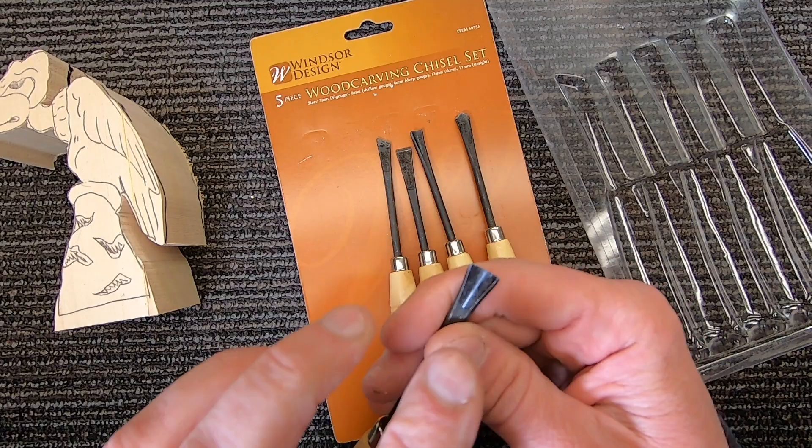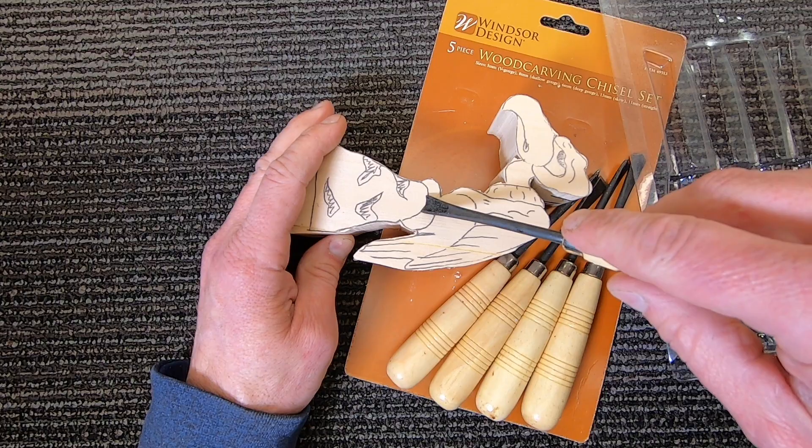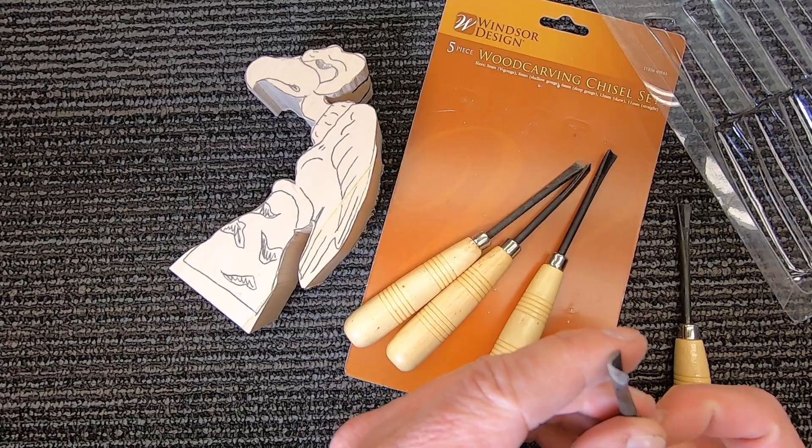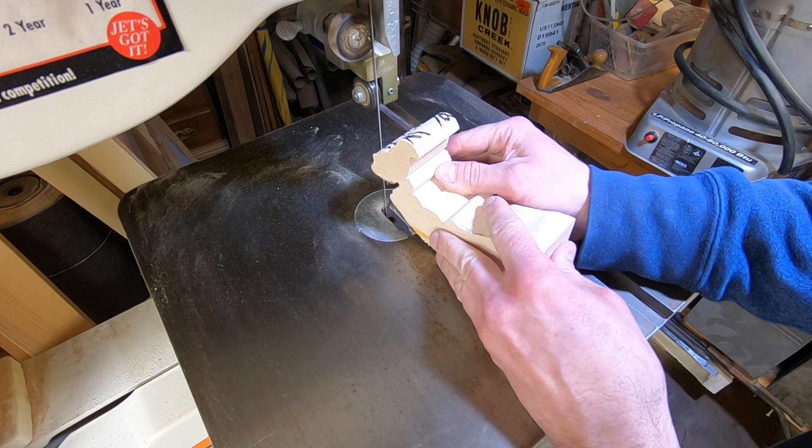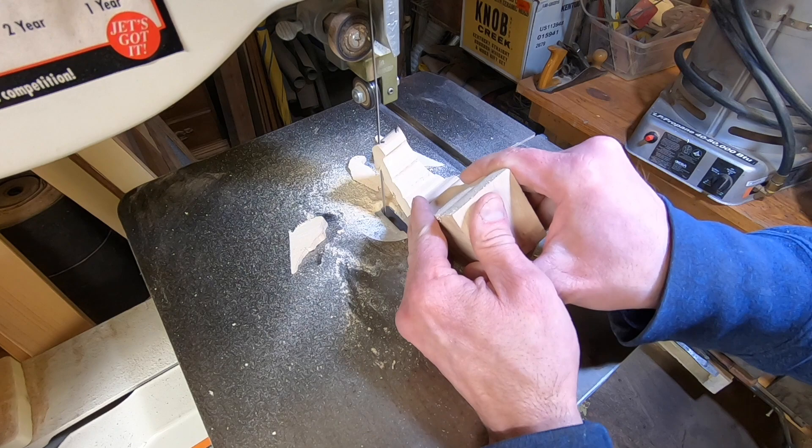I bought this inexpensive wood carving set at Harbor Freight. What can I say, except I don't think that these can carve butter. I even tried sharpening one of them, but I found them all kind of useless. I then pulled out these more expensive carving knives, which I bought a couple years ago in hopes of someday carving figures, and I finally get to use them. But first, I went back to the bandsaw and belt sander to take off as much wood as possible.